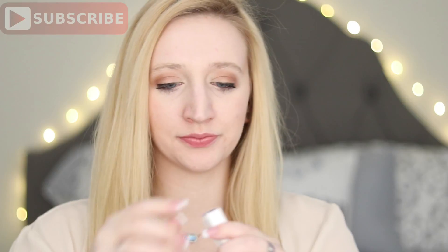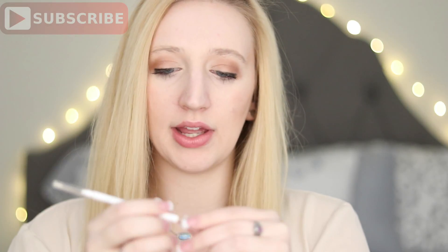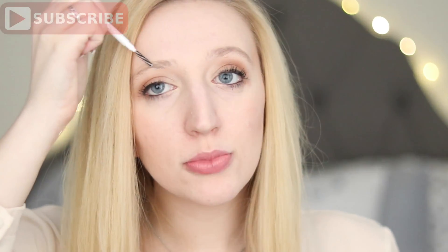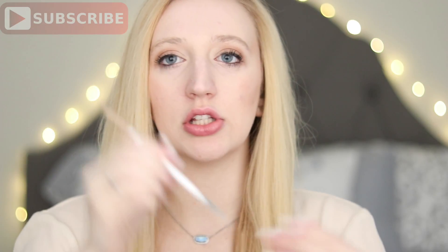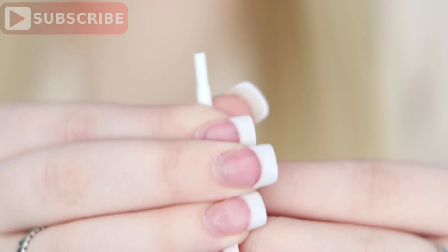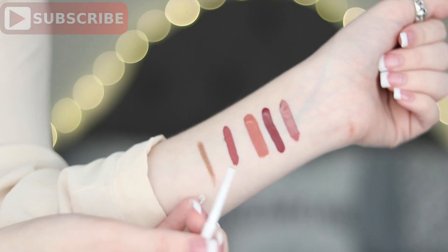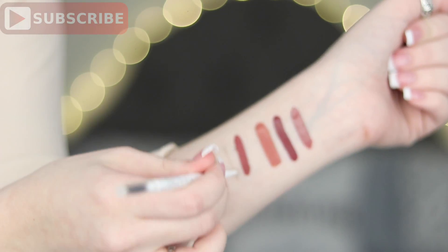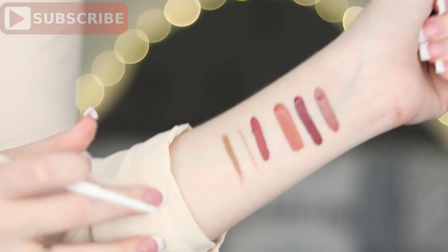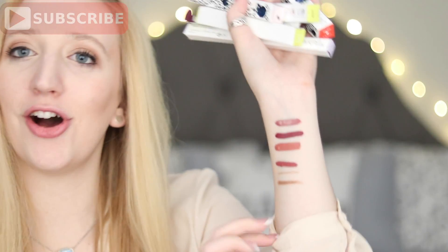Next is the Brow Pencil, and this one is in the color Blondie, because I am blonde. It's like really skinny. On one end it's a spoolie, and on the other end it's a pencil. You've got to twist it up. So we're actually going to swatch it in between the others. That looks like it's going to be my perfect shade.